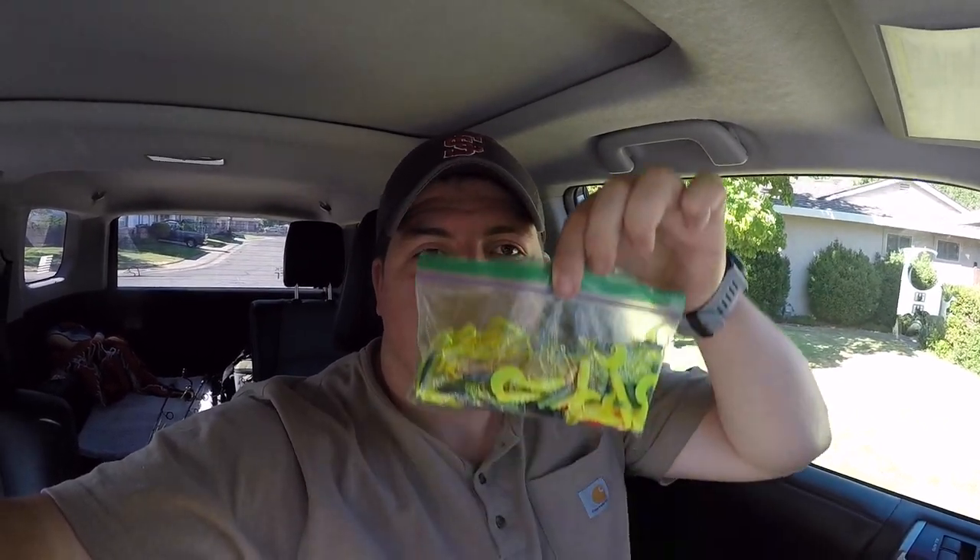Hey everyone, welcome back to the channel. Thank you so much for clicking on that link. My name is Nick with NorCal Rod and Reel. Today we're going to probably the smallest public pond in the area, right down the street from my house. I've never caught anything there, so today we're going to try to catch some crappie, which I have also never caught before, using this bag of combined grubs I just pieced together from random tackle I'm trying to consolidate. We're just going to play with whatever we got and hopefully catch our first crappie and first fish at this local Northern California public pond.